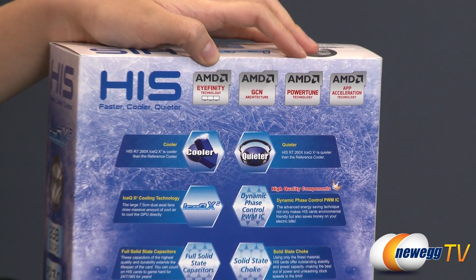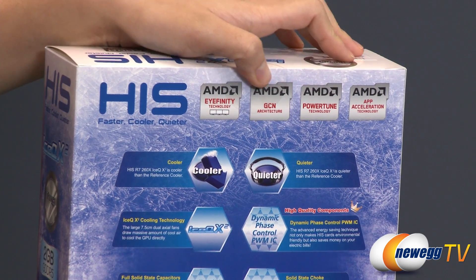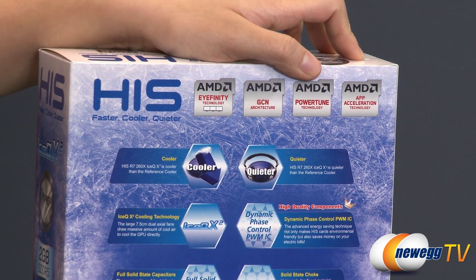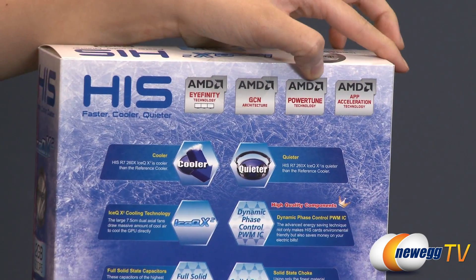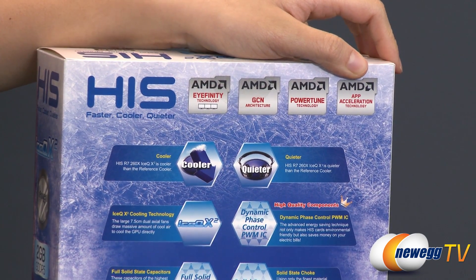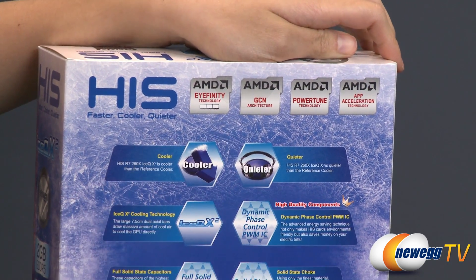Now for some features on the back of the box. You get AMD's Eyefinity technology, so you can set up to three displays. You also get AMD's second-gen GCN technology, PowerTune technology where the GPU clock gets modified depending on power draw, heat, and performance factors. And of course, AMD's app acceleration, where you can run multiple apps smoothly at max speed.